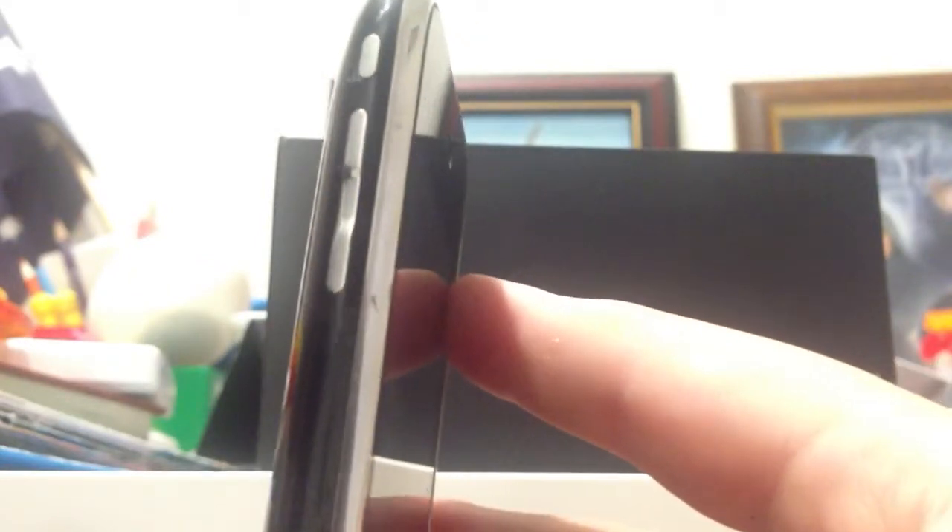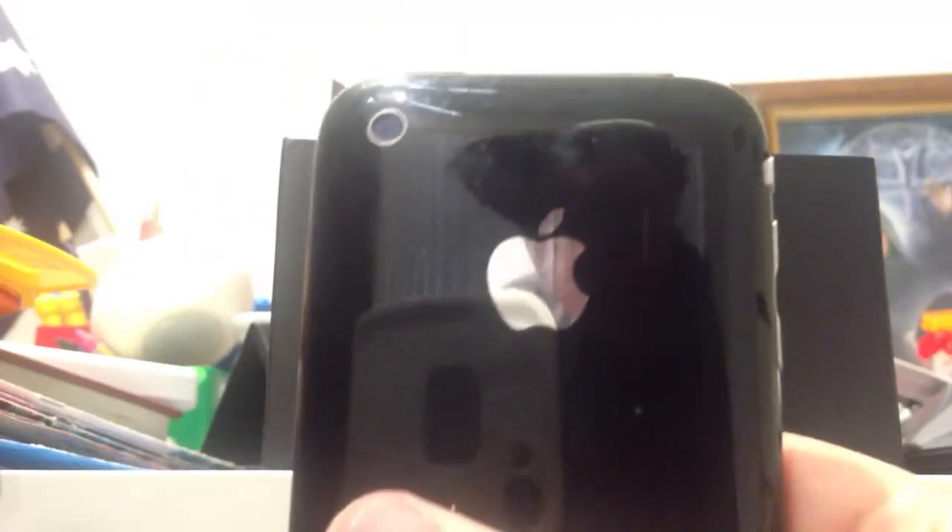There is the mute button, then there's a volume rocker, then there's two speakers and a charging port. On the other side there's nothing. On the top there is a headphone jack, a microphone, and an on and off switch. On the back there is a camera.